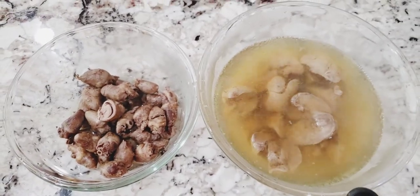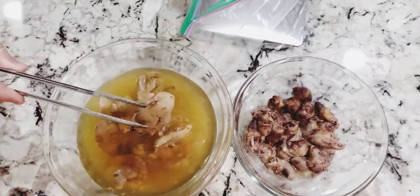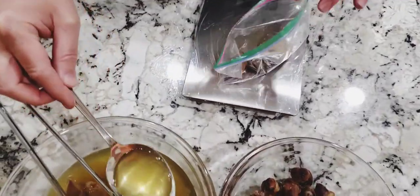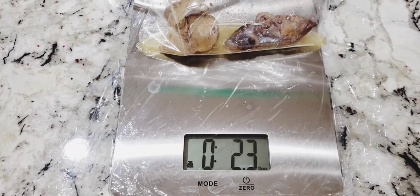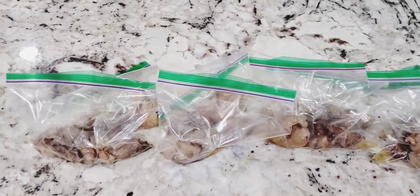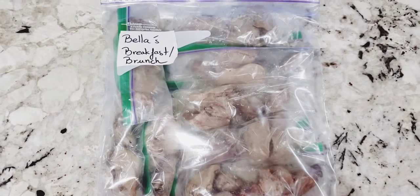Once you let the livers and hearts cool down, we're ready to portion the chicken livers and hearts into Bella's breakfast or brunch. We add one liver and about 2 to 3 hearts into a small Ziploc bag, along with the liver broth, which is about 2.3 to 2.5 ounces. We seal the Ziploc bag and store it in the freezer. With 1 pound and 4 ounces of chicken livers and 0.6 pounds of chicken hearts, it makes about 8 portion meals for Bella.